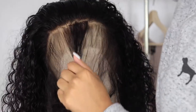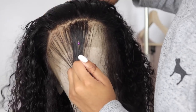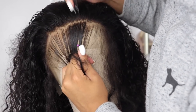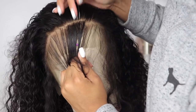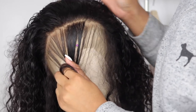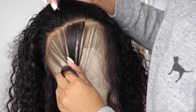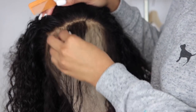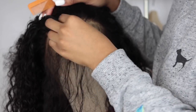I'll go in and part out another section and then pluck behind that part if it still looks a bit thick. I just repeat the same technique — I start at the root of the hair and go left to right, left to right, being careful that I don't pluck too much.